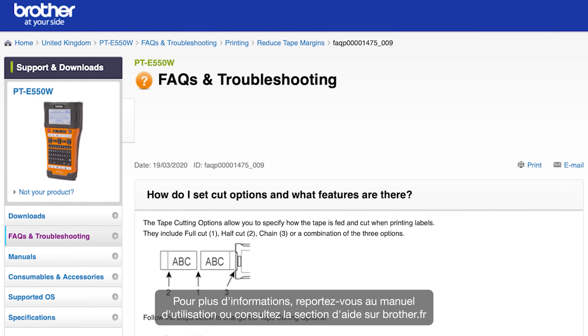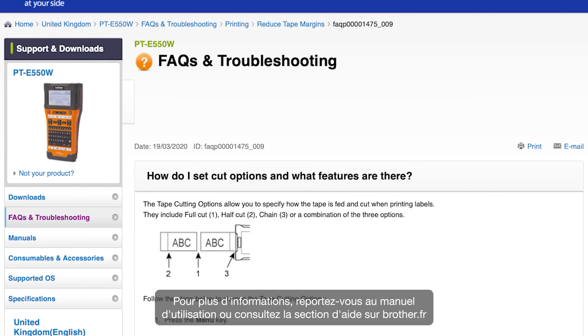For more information, refer to your user manual or go to the help section of the Brother website. Thanks for watching.